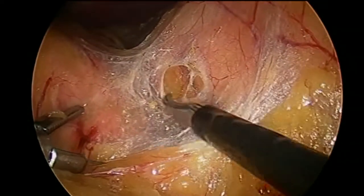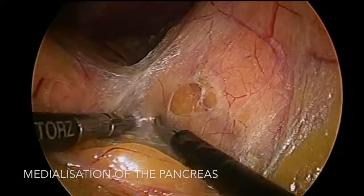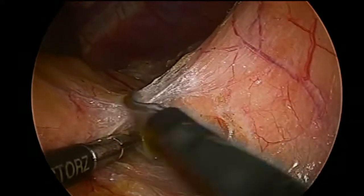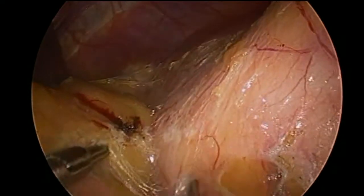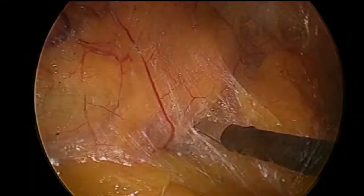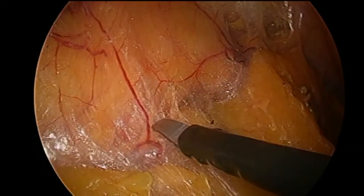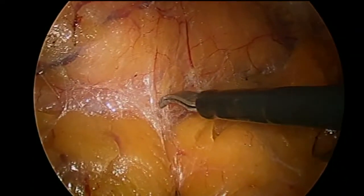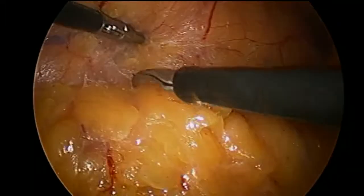The most important point is to avoid the pancreas, which is a structure on the left side of the screen that is easily injured. If you get a pancreatic leak, it's a bit of a disaster. Mobilizing all of that so the upper pole is free is very important. Essentially, a left nephrectomy is just a dissection of the aorta. The key step is firstly to free the upper pole and then free everything medially until the kidney can be lifted off the aorta — and then it's difficult to mess it up.